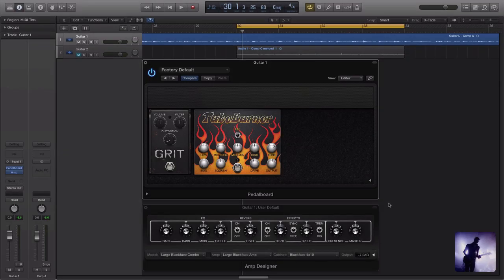Next we have two new distortion pedals. Grit, as you can see, is obviously modelled after a classic RAT-style pedal, whereas TubeBurner gives us a whole lot more options for shaping our tone. Both of these sound fairly distinct from each other, but they both share the potential to be a little bit overbearing or harsh depending on how aggressively you're driving them — that may or may not be what you're looking for. Having said that, you can actually wind these back if you're just wanting a little bit more thickness to your tone. So let's take a listen to a few presets.